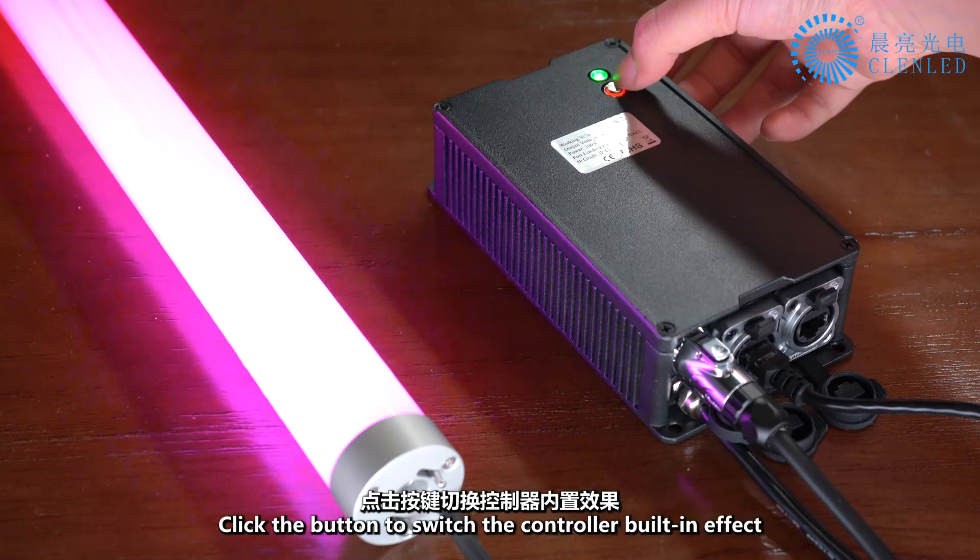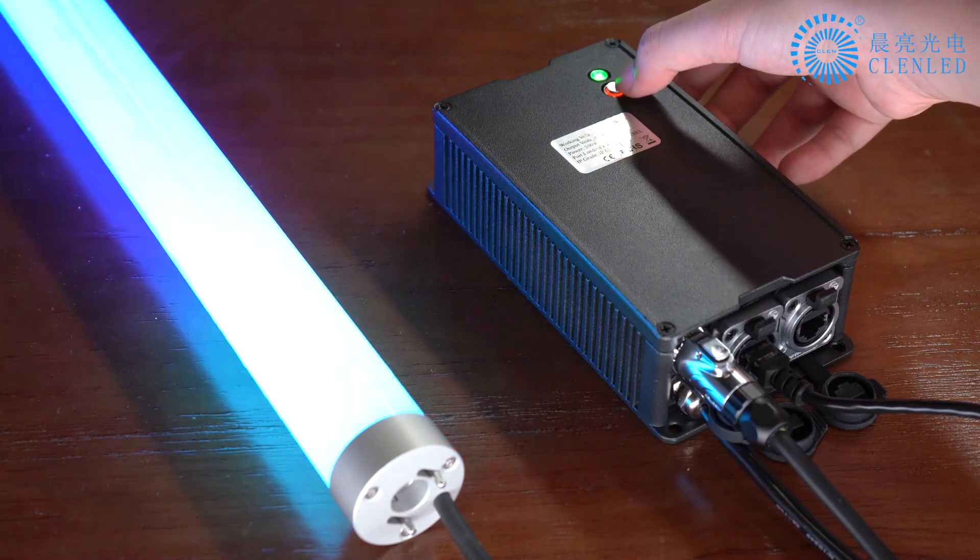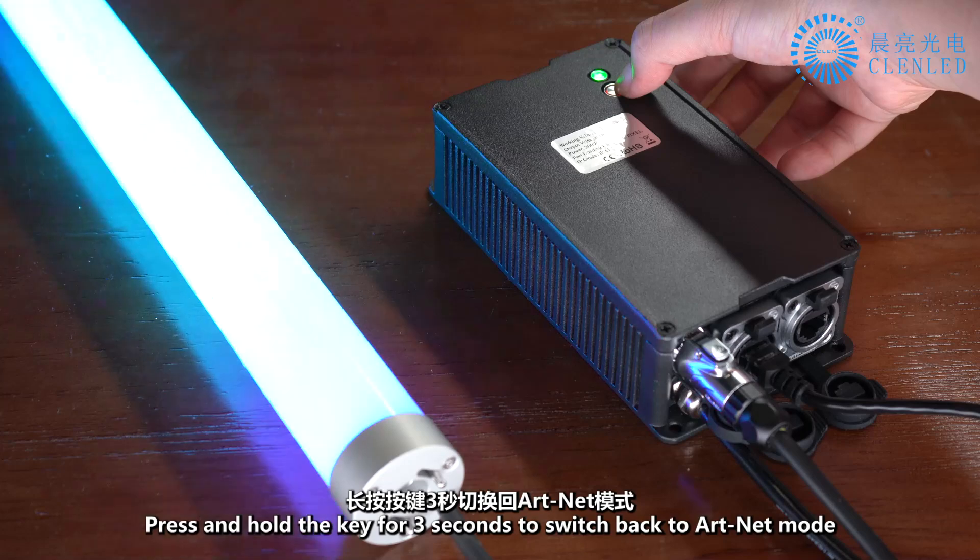Click the button to switch the controller built-in effect. Press and hold the key for 3 seconds to switch back to ARTNET mode.